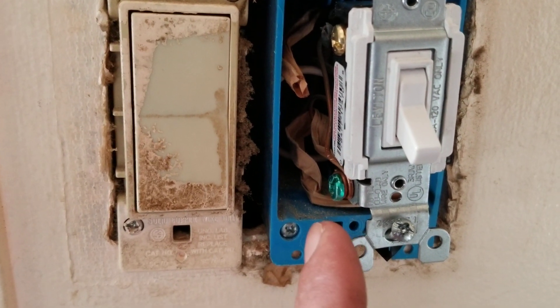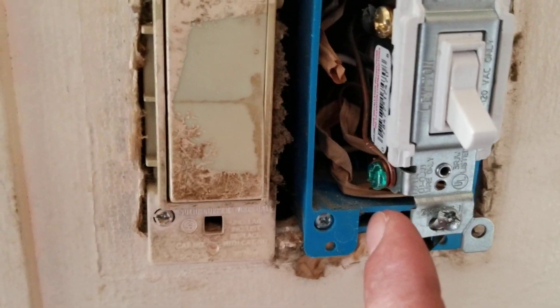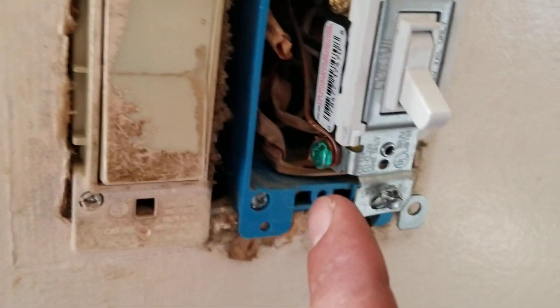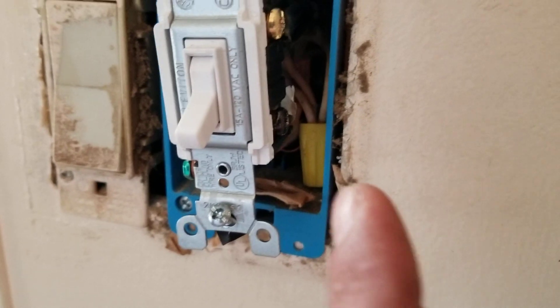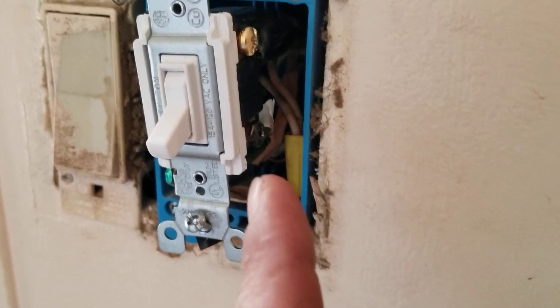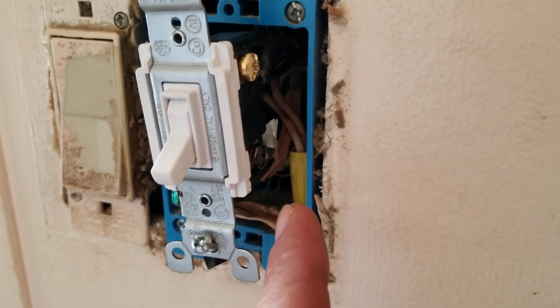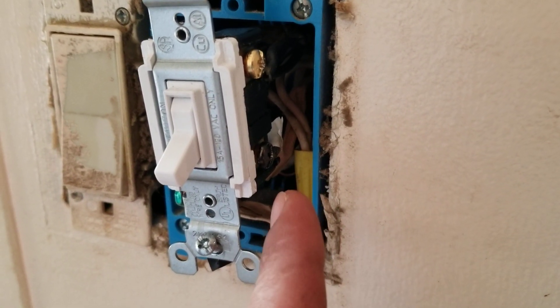Your ground is almost always going to be green or bare copper — bare copper in this case. So you just put your ground lead from your voltmeter on there, and then determine out of the other three wires which one is your power from the main.